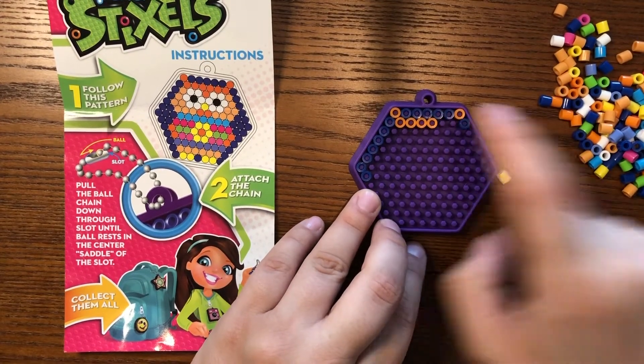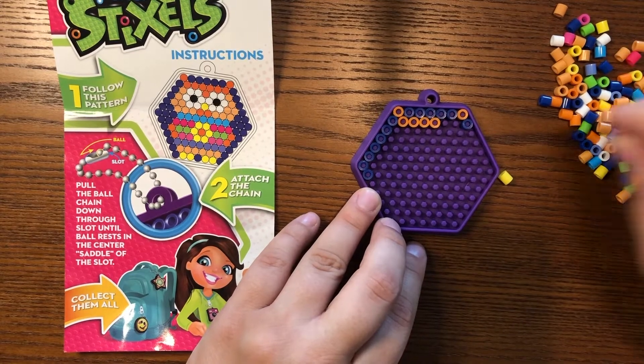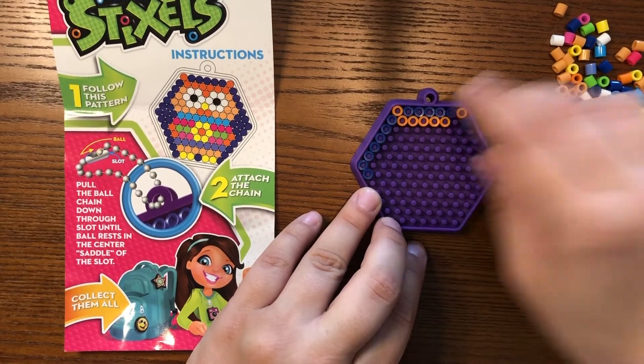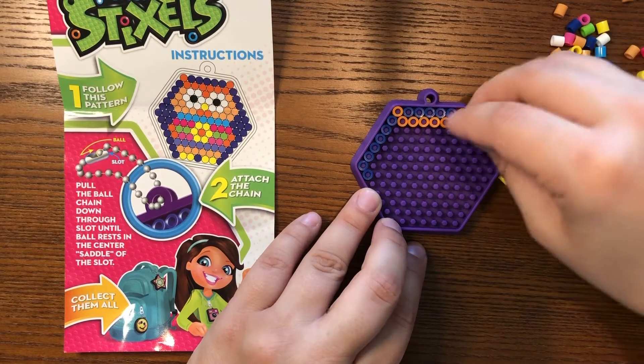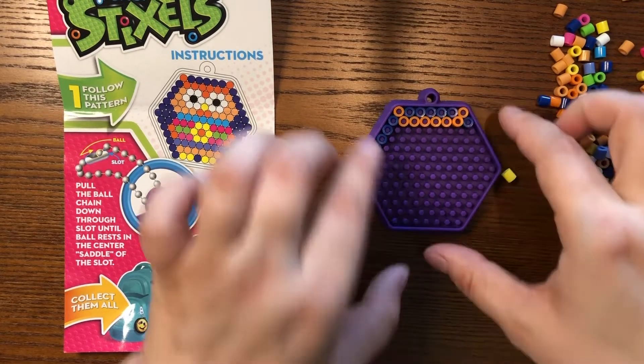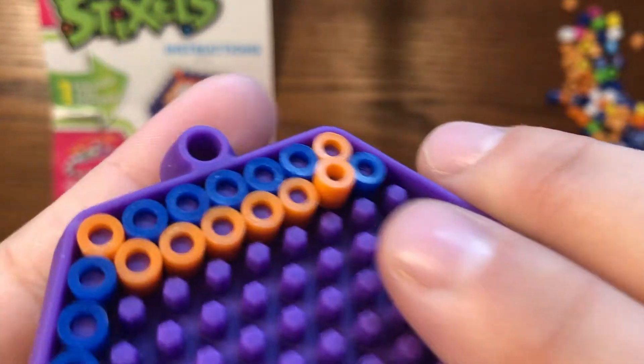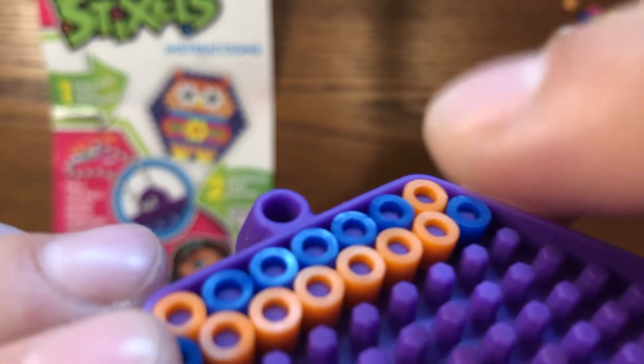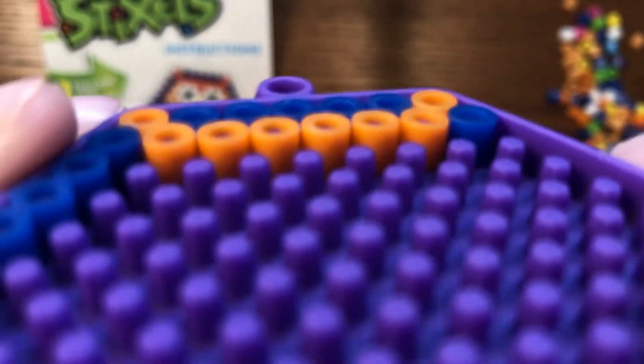One thing that I am noticing is that I want to make sure that I press my beads in all the way. Sometimes they don't like to quite stick in there. If I press it — do you see how it's kind of up from the rest of them right now? You want to make sure to press it in all the way so that it's flat.